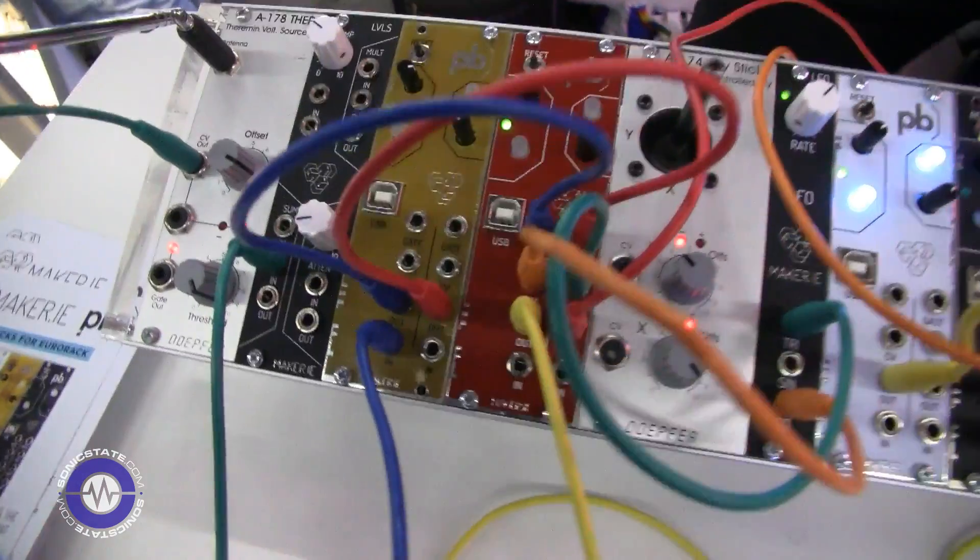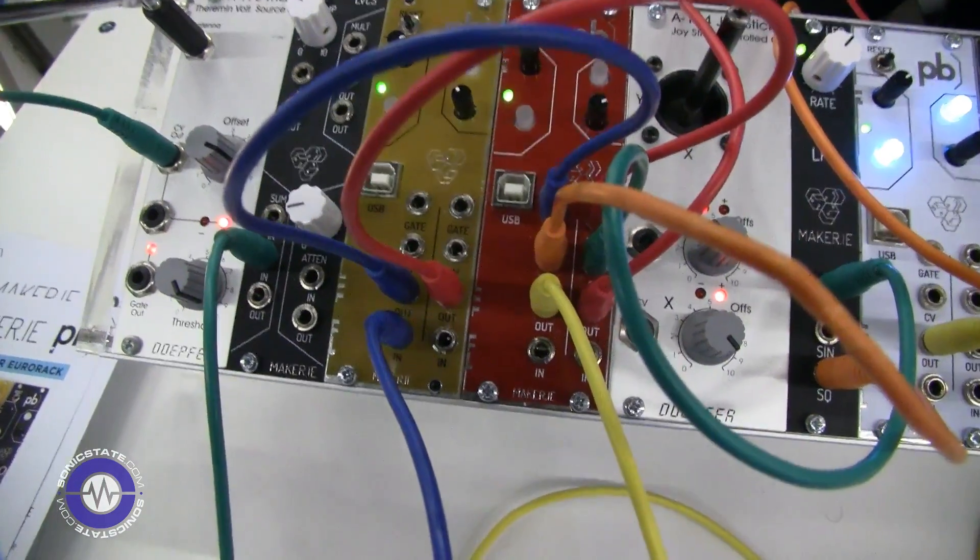Hi Tom, we're here at the Patchbox booth. You're with Maker.ie and you are demonstrating your new Patchbox Eurorack. That's right. Maker.ie are a Dublin-based company. We've been developing the Patchbox for Eurorack — it's the same 10-bit digital synthesizer architecture, but we've added CV and gate control as well for the Eurorack market.